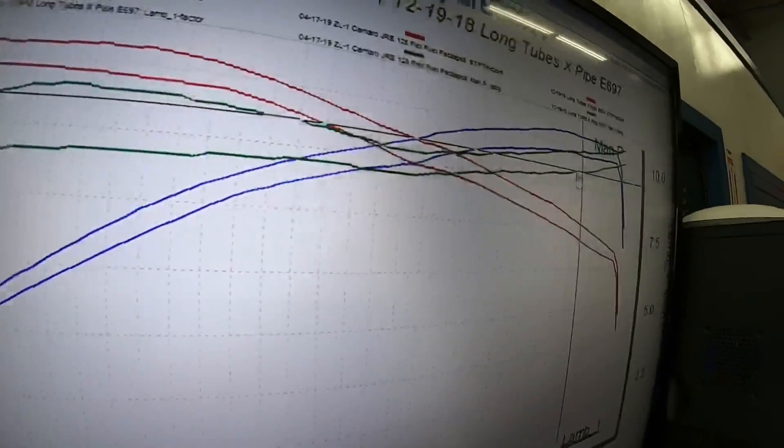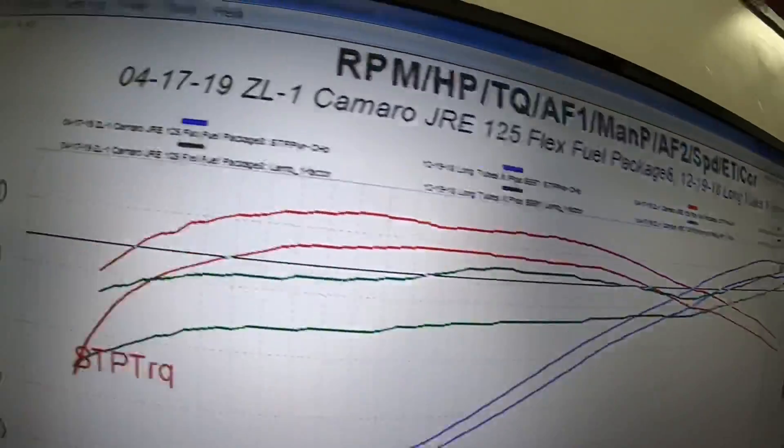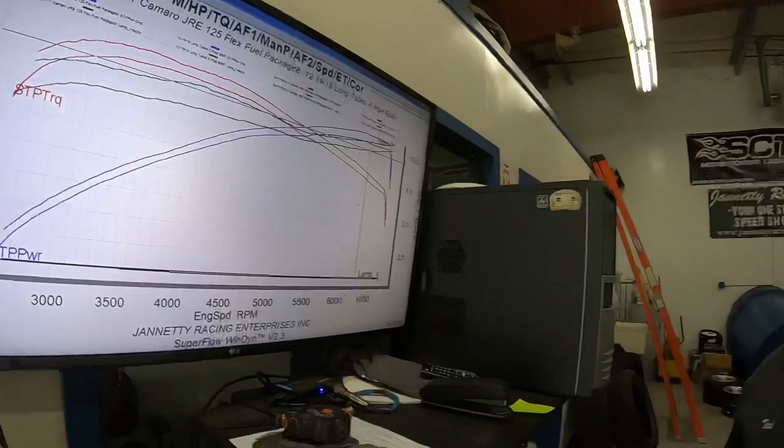Manifold pressure is horsepower. I hope that this all makes sense — if it doesn't, please post your comments down below and we'll be happy to answer them. Please like and subscribe to our YouTube page. We appreciate the support and the following, and again, if you have any questions, please post them down below and we'll answer them for you. Thanks for watching.